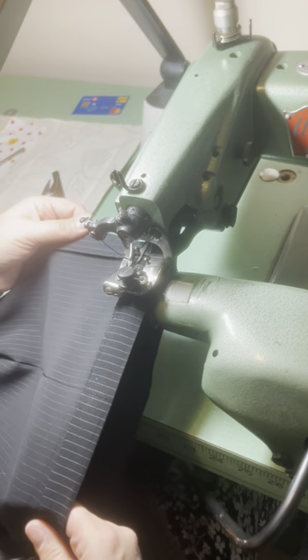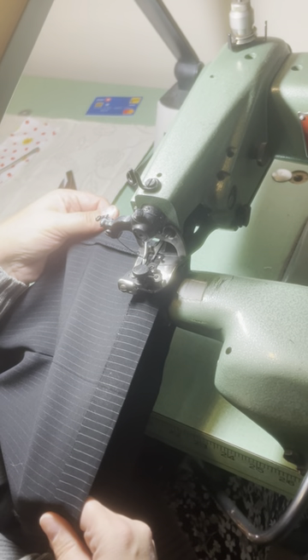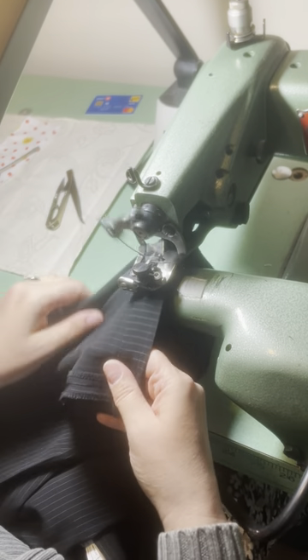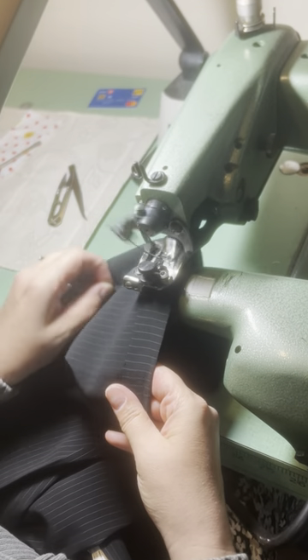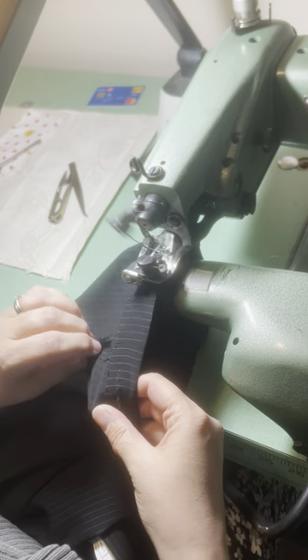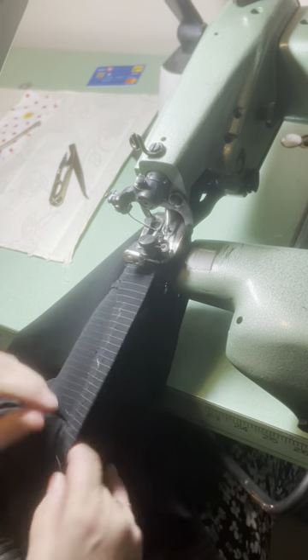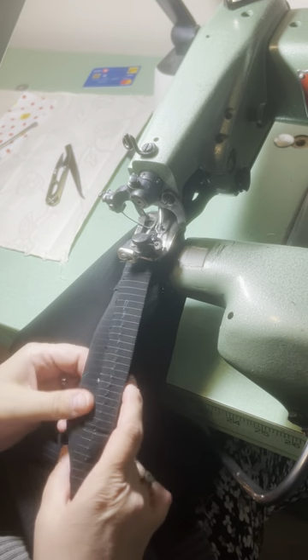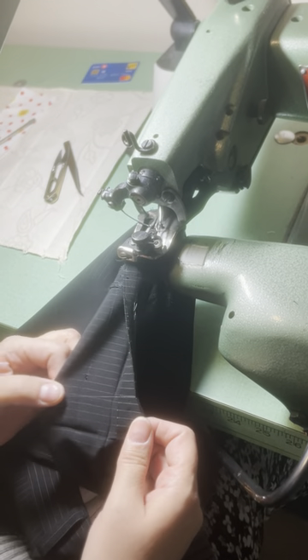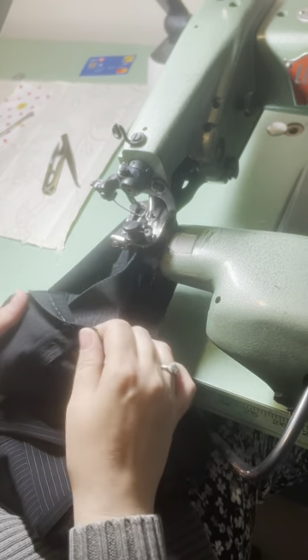I'll try and go slow. Now, as you'll see, the thread is clear. It's not catching, so I have to turn it to more, but it'll catch. I'll do it again — we're going to look at it again.